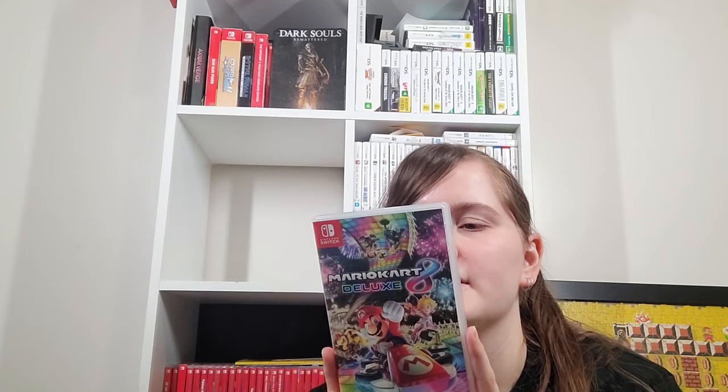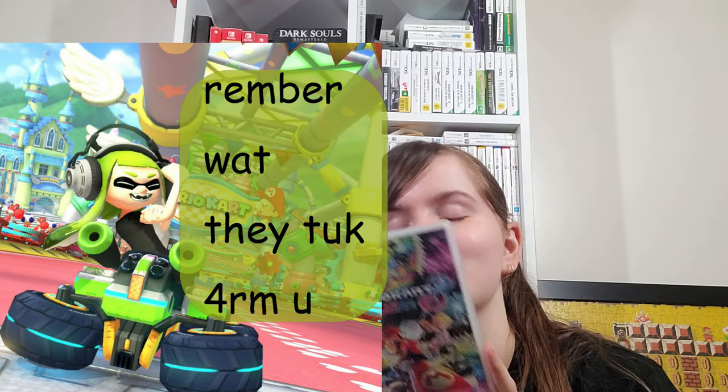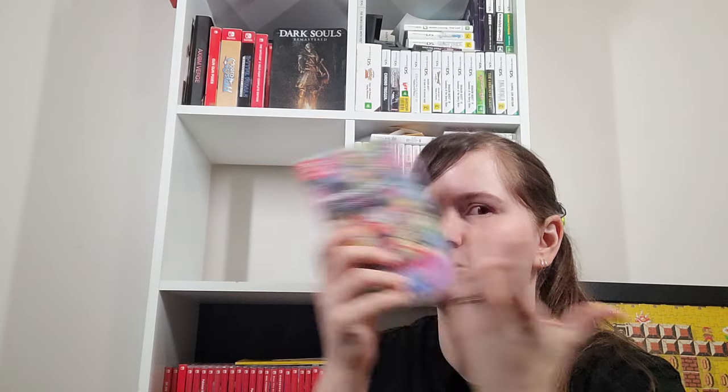Mario Kart 8 Deluxe — I loved playing it. The Squid Girl animation unfortunately got changed to be less offensive. They've been adding DLC which I have mixed opinions on — I don't like most of the tour tracks. The Wii U was my first HD console so all the original tracks looked amazing. Seeing the DLC ones that don't look quite as good is a little disappointing.